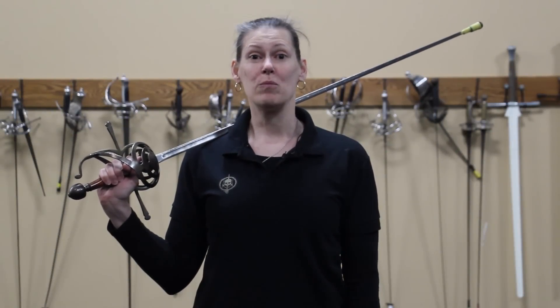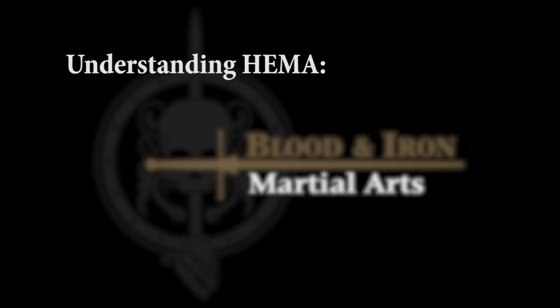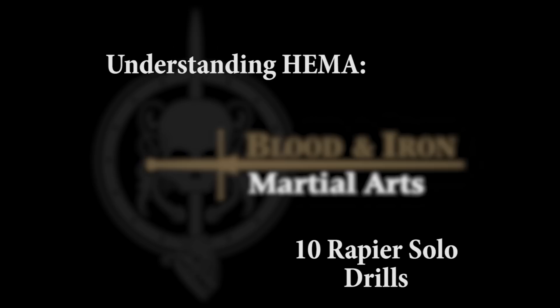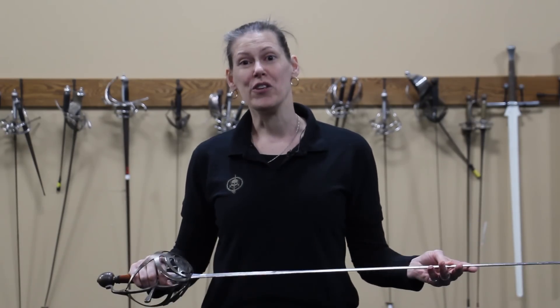Nicole Smith from Blend Iron Martial Arts, and today we're going to be showing you some solo drills for rapier. Even though you might have a club or a school that you train with, you might not always have someone to work with. I'd like to give you something you can use when you're on your own.